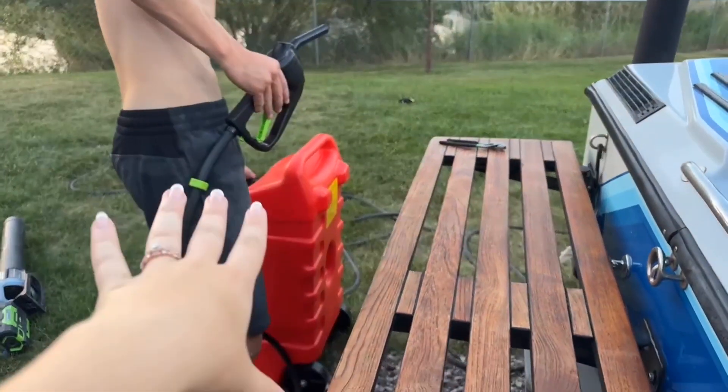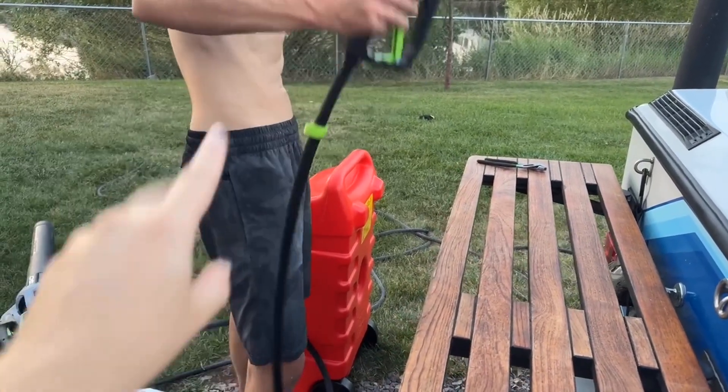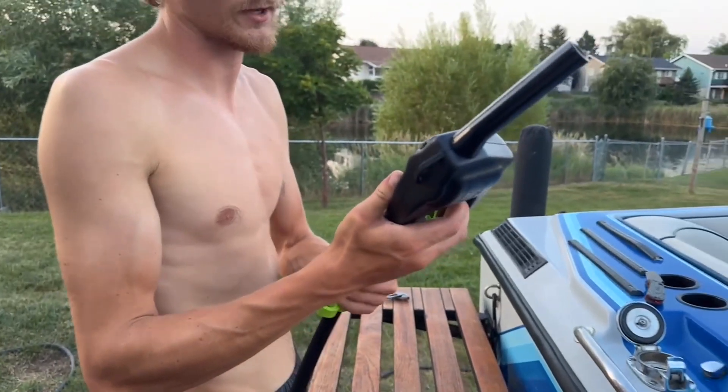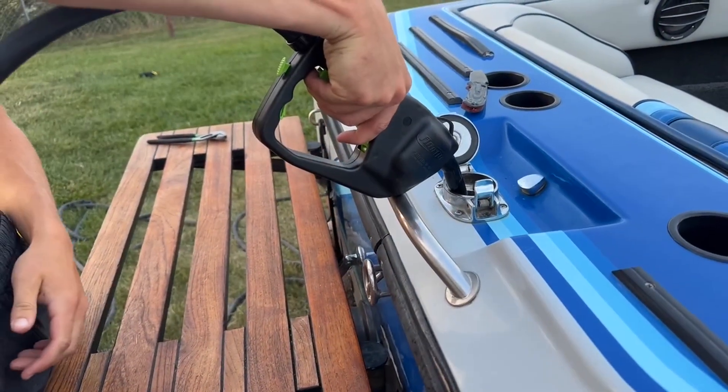It also has its own little gas hose so it makes it even easier to fill up your car, boat, whatever. It helps with no spills. It locks, unlock, pull, and pour your gas.